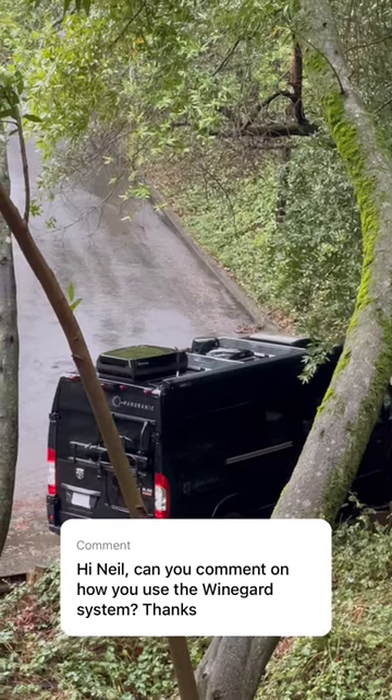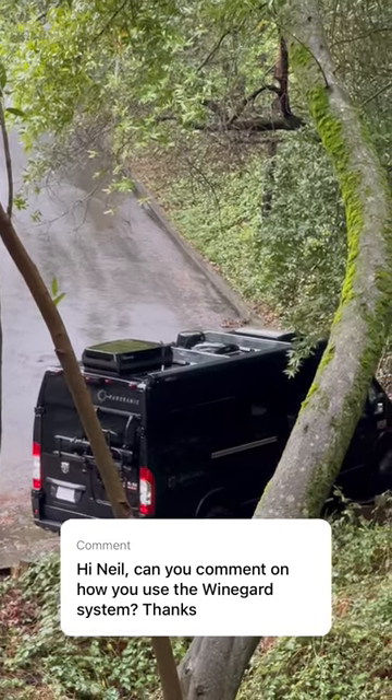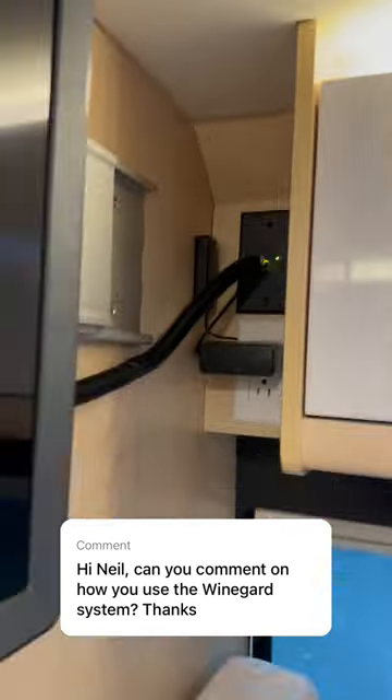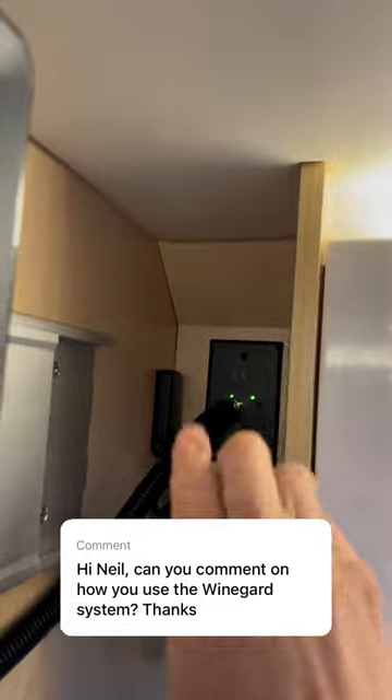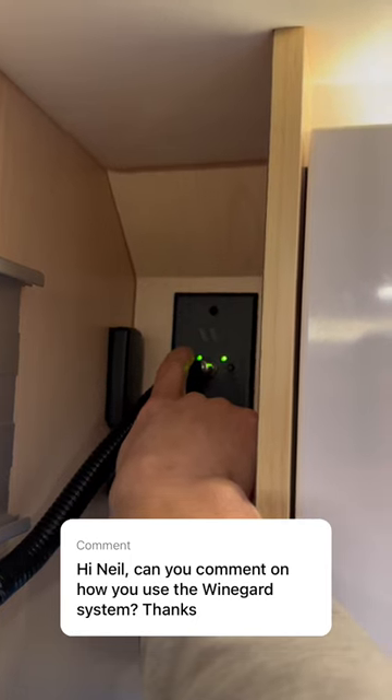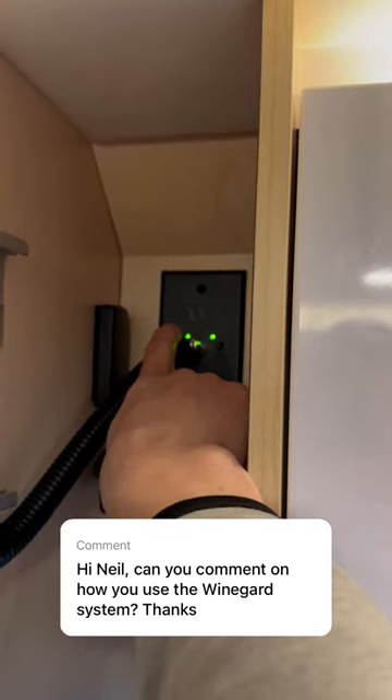See that round thing there at the top of the van — the black thing there? That is the WineGuard antenna. And back behind the TV to activate the system, there are two buttons: this one here and the other one. The left one activates the WineGuard digital television.